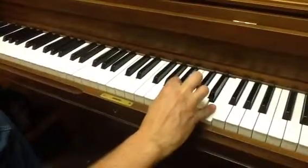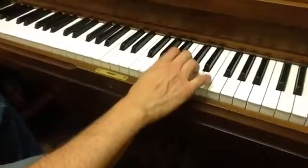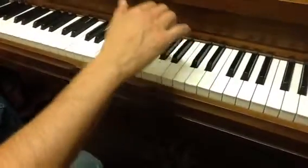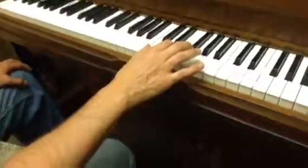Now point your pointer to B: 2, 4, 3, 1. Now we're going to jump down to C position. We're going to point our finger — our 2 — to the E.